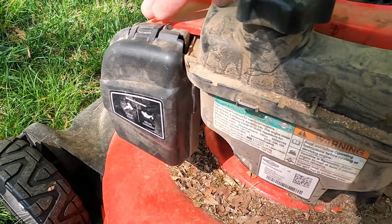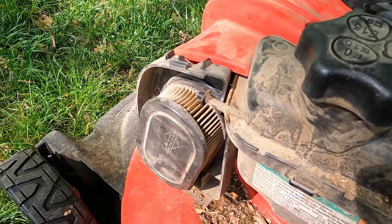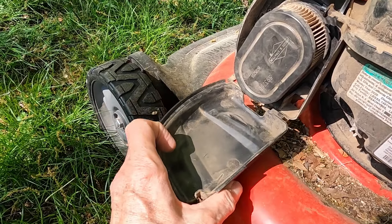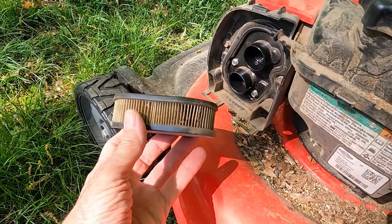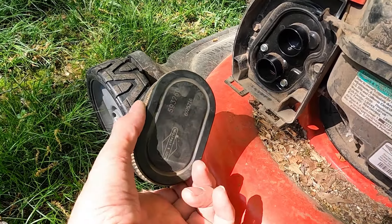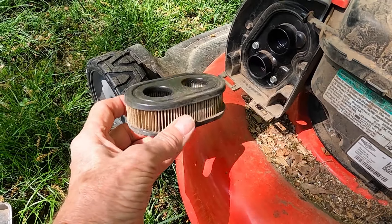To get it out, all you do is take this tab on top, push it up, and the cover just comes right off. Sometimes it might hang on there, but it just comes off. Let's pull this out.